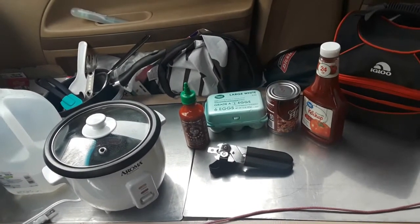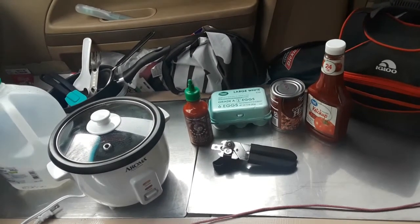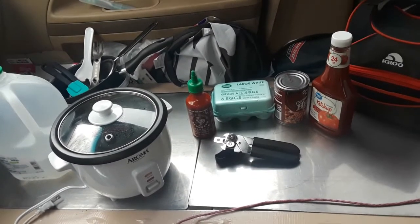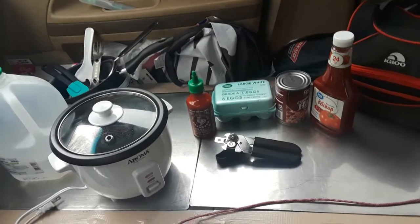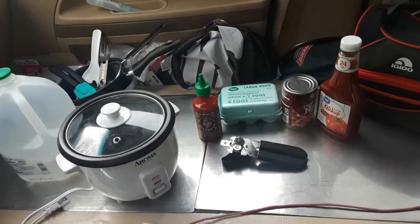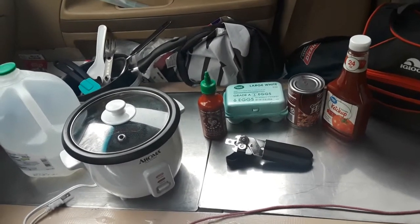I'm going to shoot a really short video. I wanted to try corned beef hash in the rice cooker. We started selling the eggs by the half dozen, which is really nice — only 39 cents for six eggs. So I don't have to worry about buying a dozen eggs and having them freeze and go to waste.